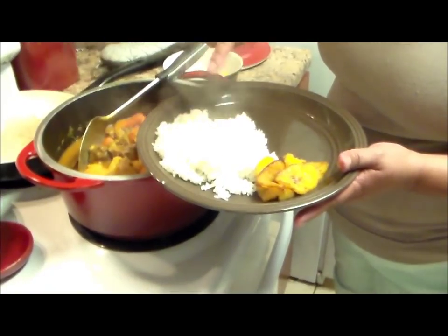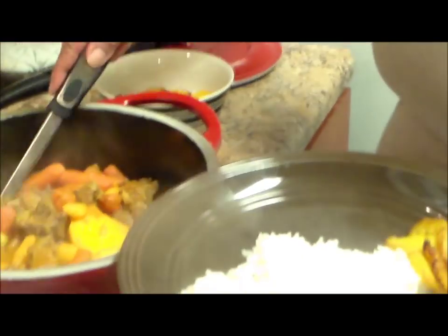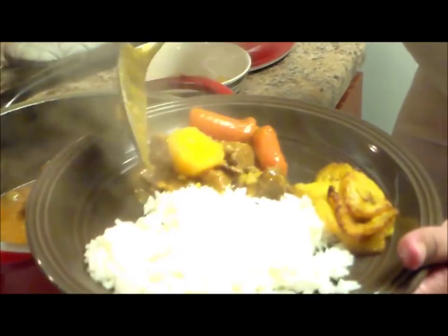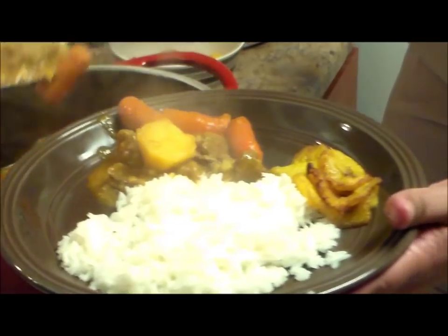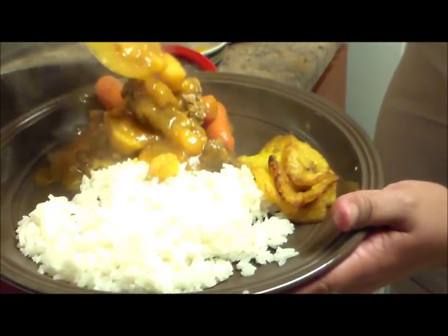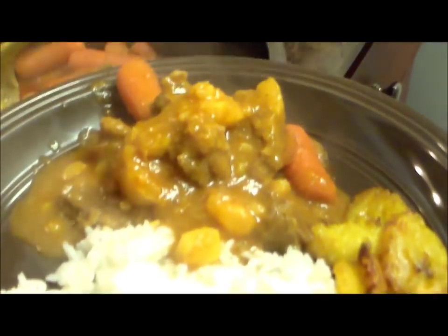Okay, the first plate — I have white rice. I fried some yellow plantains and I have a video on how to make fried plantains. I'm going to put the beef, some potatoes, some carrots. You can see the carrots are real soft but still intact. I'm going to put a little bit more meat and then we're going to put the sauce. The sauce is real thick. This is the first plate.